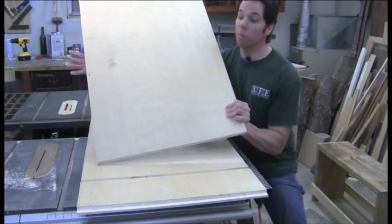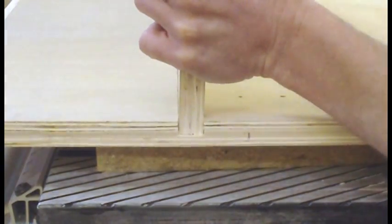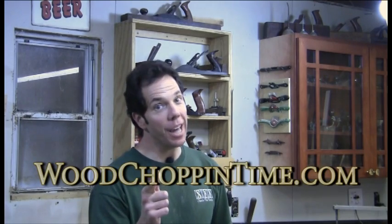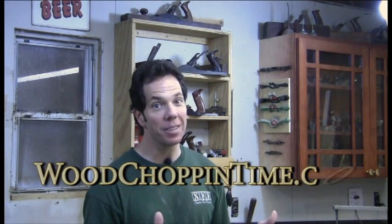So now I'm going to have perfect fitting dadoes each and every time. If you liked that video, send it to a friend and check out more great videos at woodchopandtime.com. One last thing for me to do — time for me to dance.